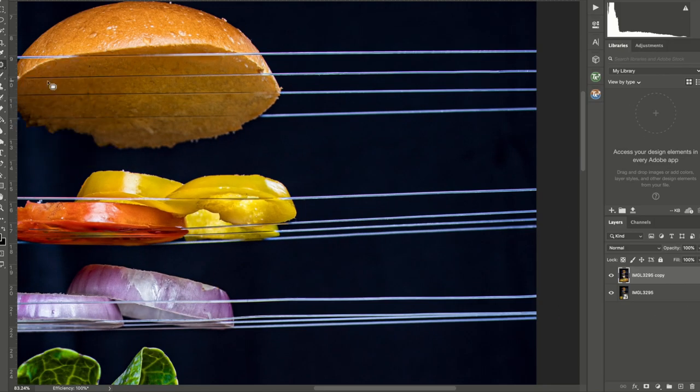Here we are in Photoshop. What you have to do is use the patch tool and the spot healing tool to remove all the wires which are visible. This will create an effect which looks like all the ingredients are flying. This is going to take a while, and this isn't a video to teach Photoshop, so I will fast forward it for you and see you at the other end.